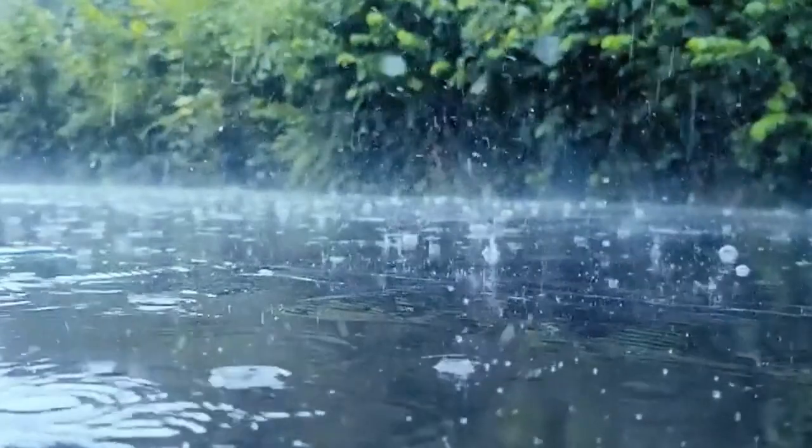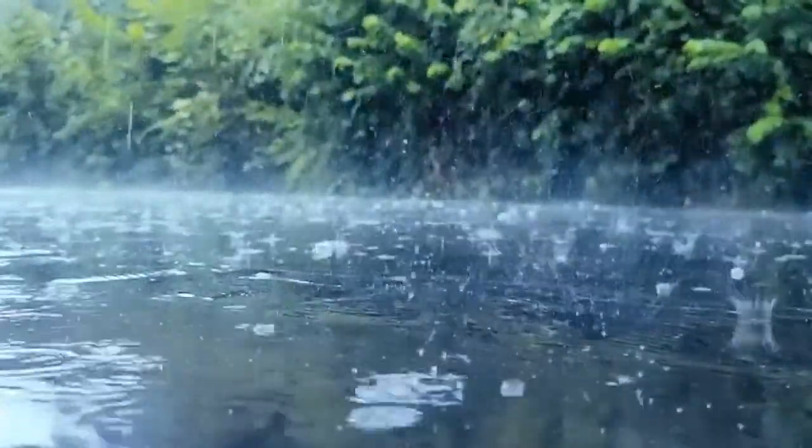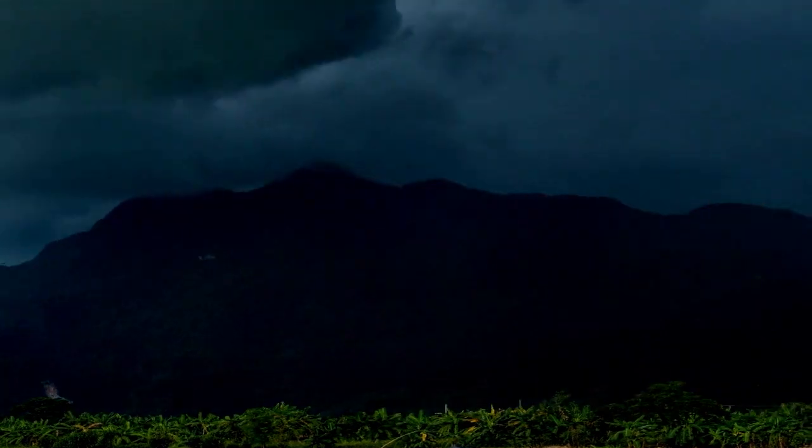But rainbows happen after it rains — what's up with that? Well, to make a rainbow, you need two things: something for the light to crash into and break apart, and the light itself. In the middle of a rainstorm, it's pretty dark and cloudy, right?